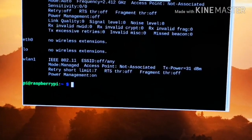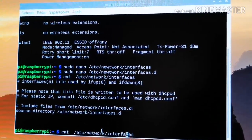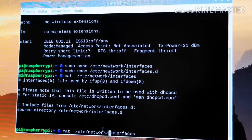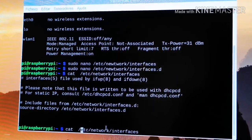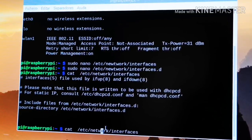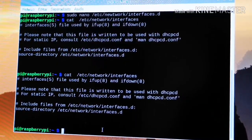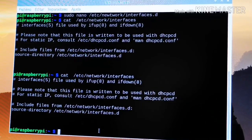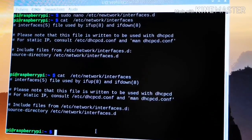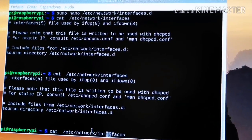Using the command cat, we'll see what's inside the file interfaces in the following path. Then for editing the file, we're gonna type sudo nano, and we're gonna edit the file.